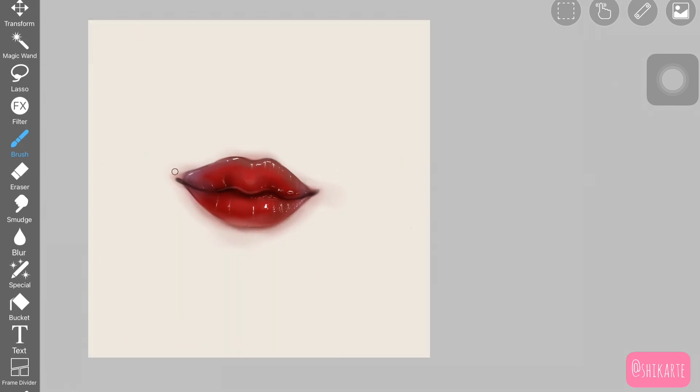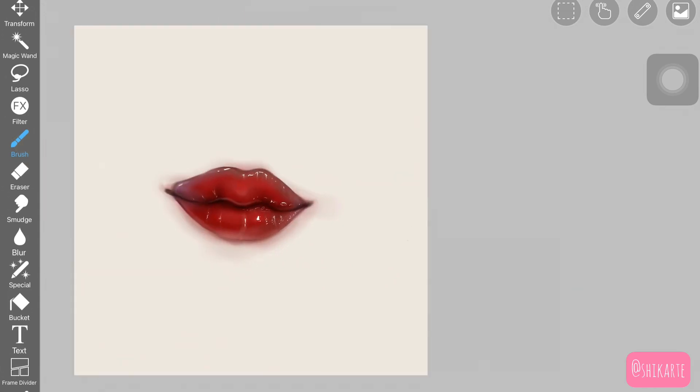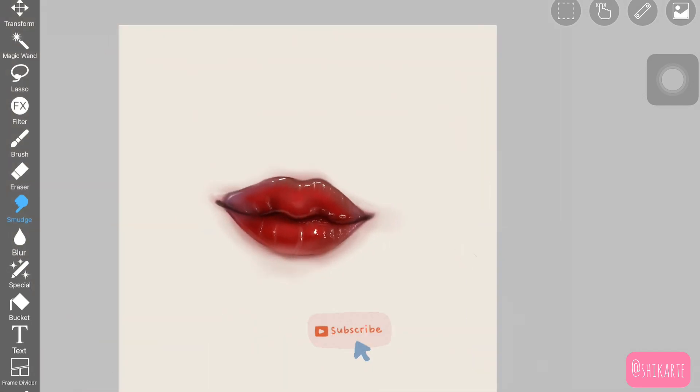And here you are done with your lip painting! I really hope you guys enjoyed it. If you create it, tag me on Instagram — I would love to see that. Give this video a big thumbs up and subscribe to my channel. I'll see you in the next video!